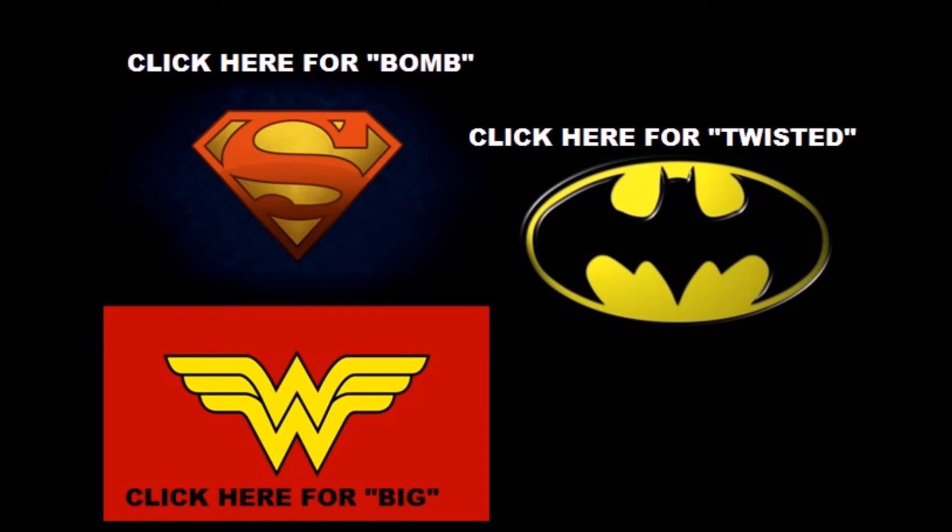We've got The Bomb for Superman, which is Gods and Monsters Superman versus the Gods and Monsters Brainiac — a very powerful short. Twisted is the Batman short, Batman versus the Gods and Monsters Harley Quinn — probably my favorite, and I really hope they come out with a Harley toy. And the final one is Big for Wonder Woman — this version of Wonder Woman versus Giganta in the Gods and Monsters universe, with Trevor in it as well. Thank you guys for subscribing to my channel and sharing my videos. I do appreciate it, and as always, look for more videos in the future.